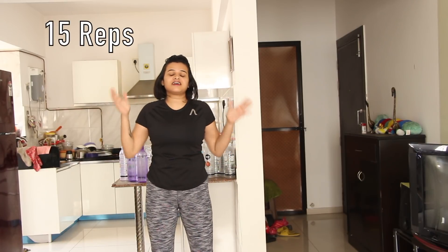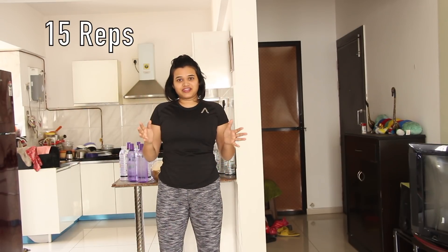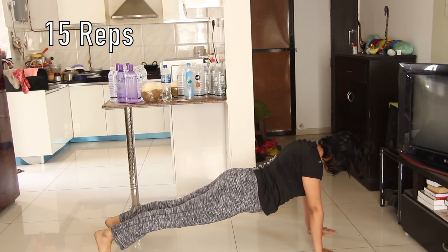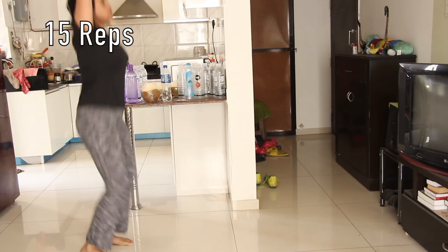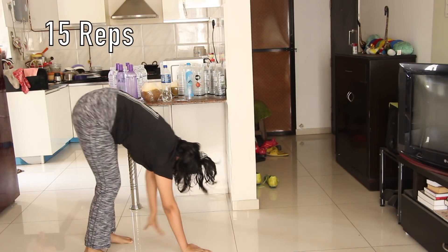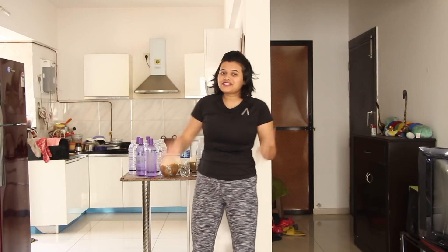The third exercise is the toughest and I used to do just 15 of these, because after 15 you are almost dead. You take a jump, then bend down, go forward into a plank position, then come back. Don't do this fast — do it slowly so you can feel the pressure. Once you do 15 of these you'll be dead tired, so just have some water and then come back.